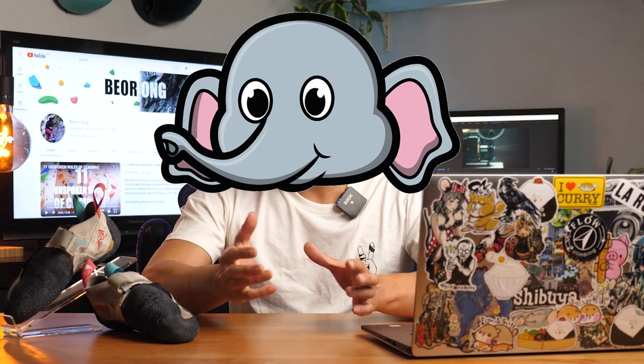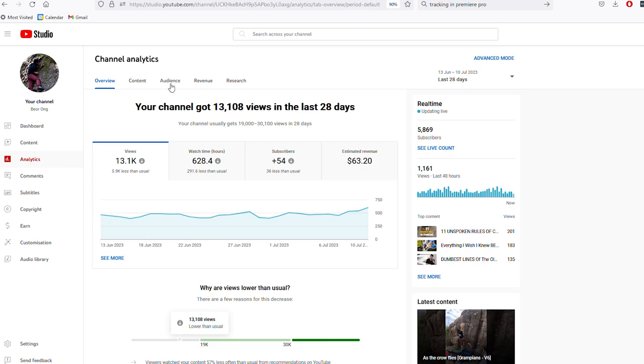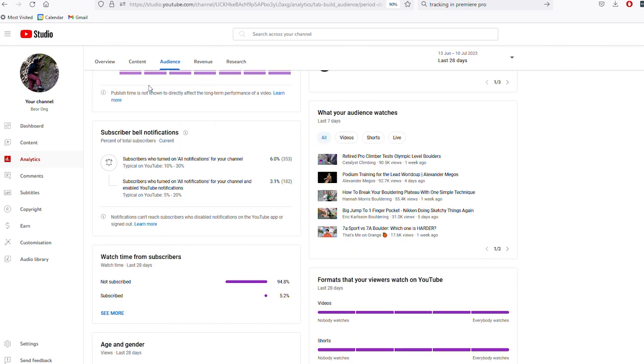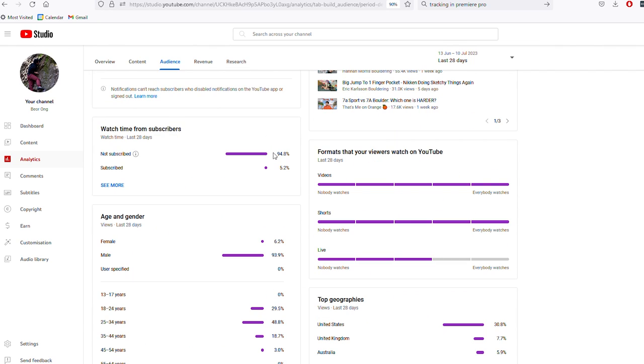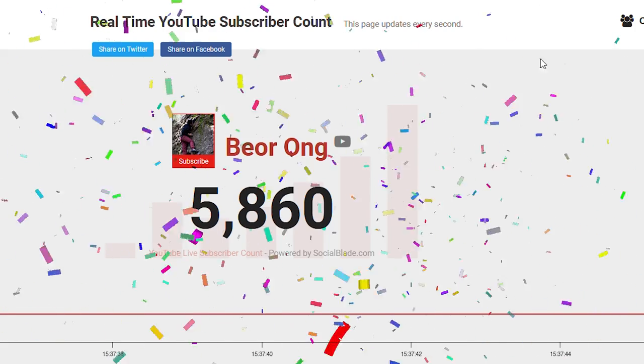We'll get to the review in a second, but let's address the elephant in the room. It has been four months since my last upload on this channel, but life happens and 94% of you aren't actually subscribed to this channel, which stops me from going full-time on content creation. So really, it's your fault. Except you beautiful 5,800 people — you guys are the true legends.